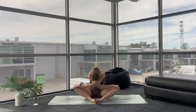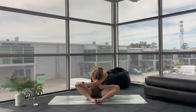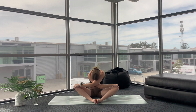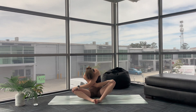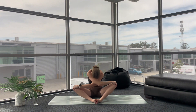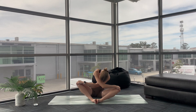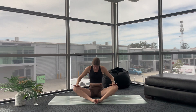Tuck your chin to your chest and find that space through your upper back. A little rock from side to side. Then whatever arm is on top, change over — if your legs are crossed, do the same thing. Tuck your chin to your chest, a little rock from side to side. Bringing yourself to centre, finding a comfortable seated position. Roll your shoulders away from you, sitting nice and tall.